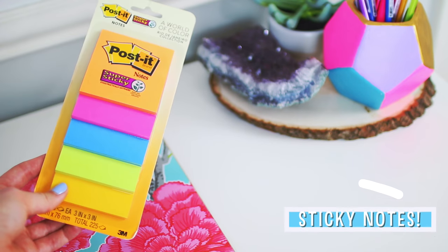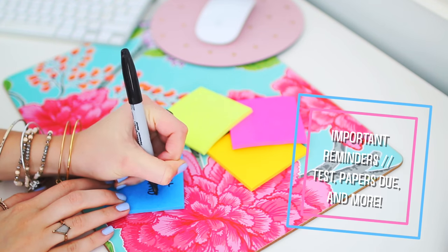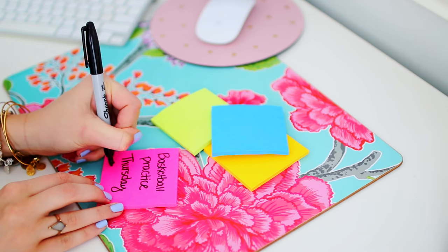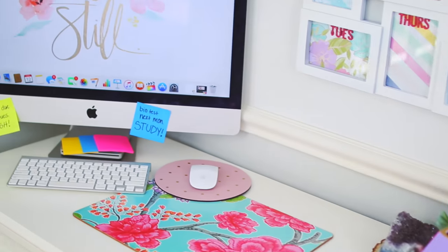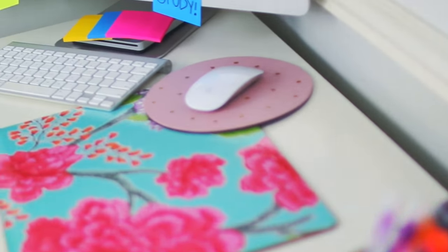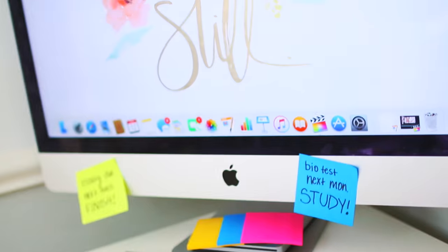Life hack number one is something I've been doing for quite a while. All you need is sticky notes — just write out important reminders like upcoming tests, papers that are due, extracurricular activities, or anything you don't want to forget. Put them somewhere you spend a lot of time. For me, that's by my desk where I work on videos and do homework. They're great reminders so you don't procrastinate or forget anything.